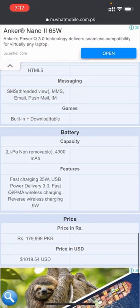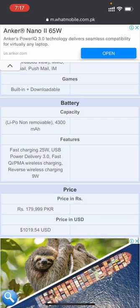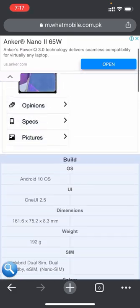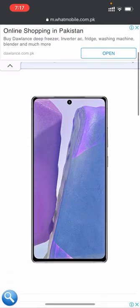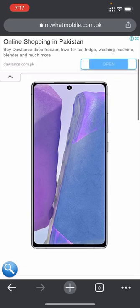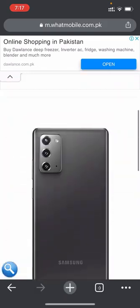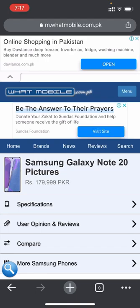The price again is 1 lakh 79,999 PKR, which is approximately $1,019.54 USD. Here you can see the pictures of the Note 20 — the front and the back. It looks amazing. Now we'll proceed further.